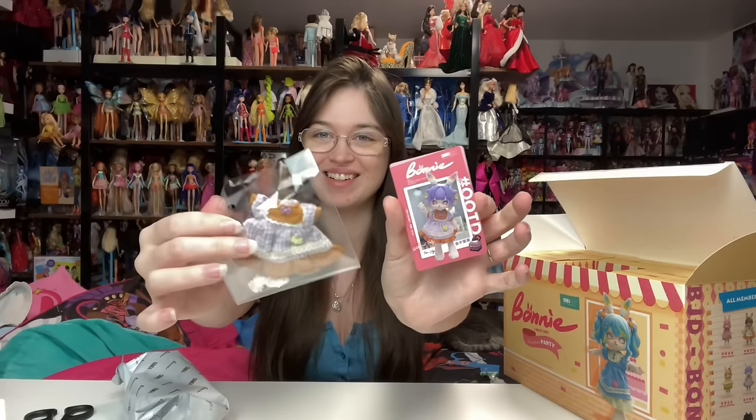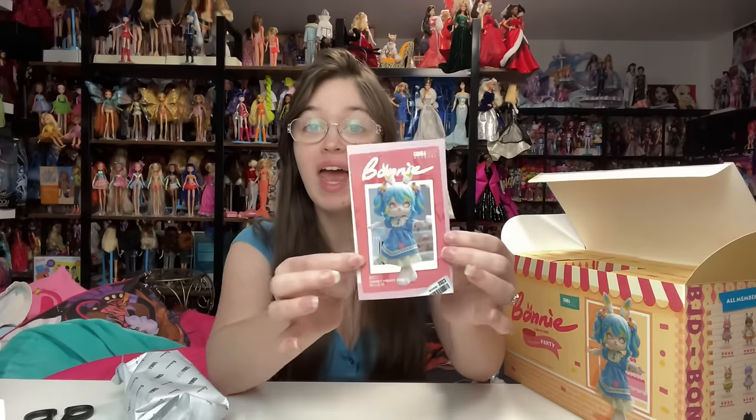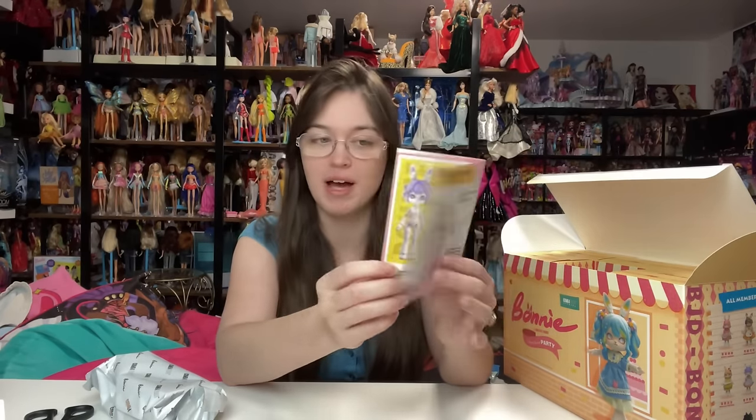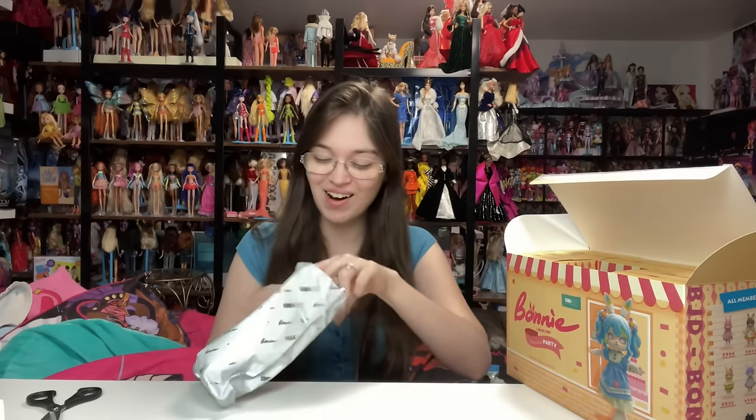Inside we get a little card that almost certainly spoils which character we got, along with the dress. It looks like we got the purple one with a purple, orange, and yellow color scheme. If you'd like to skip this unboxing and just see the review part, check the timeline. There are also instructions since these are ball-jointed dolls — it shows you how to restring them and the size for buying extra clothing.